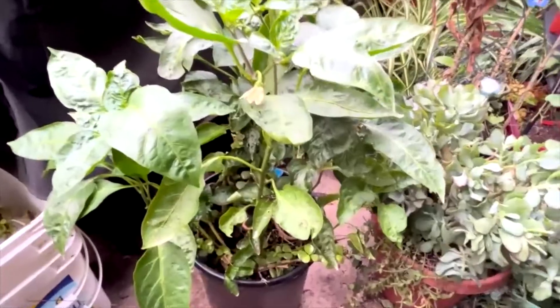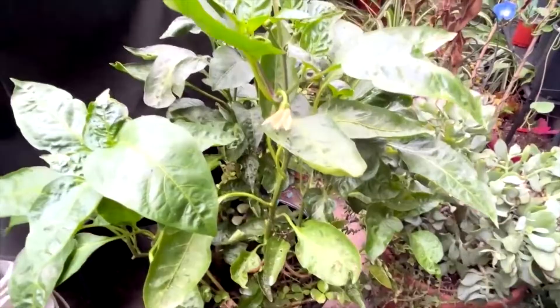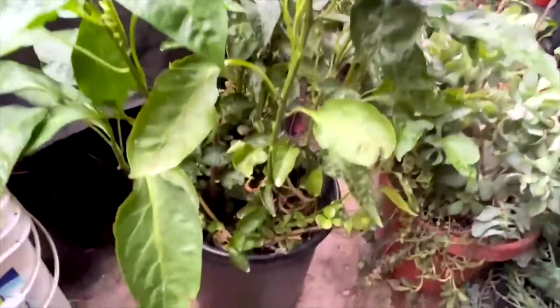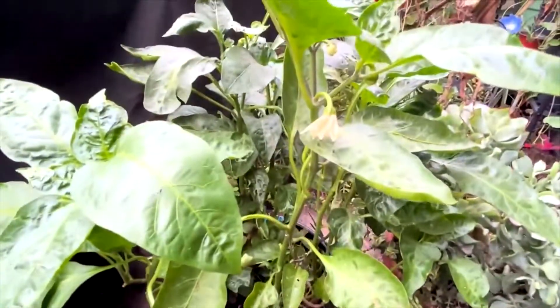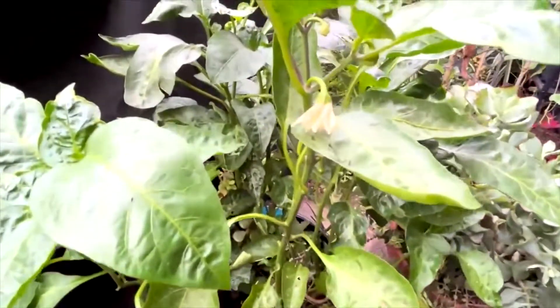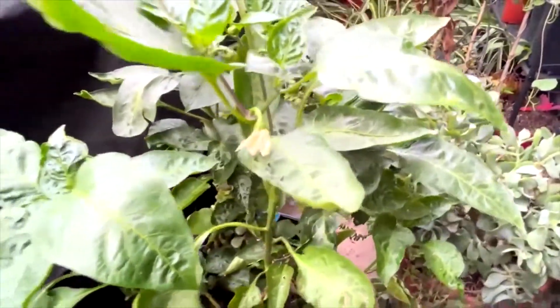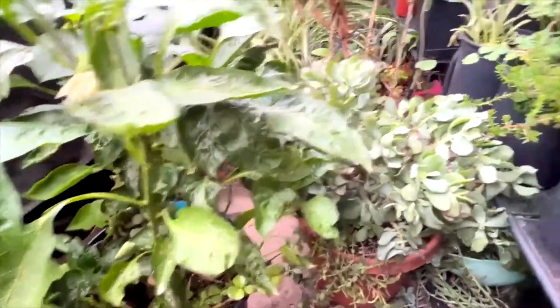Hey Gardening Spirit Boosters, welcome back to the channel. It's Miss Janita. I finally know this is a bell pepper plant and not a jalapeño because there's the white flower. Hopefully it survives — the bees are scarce over here.